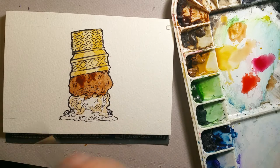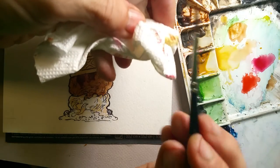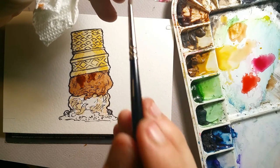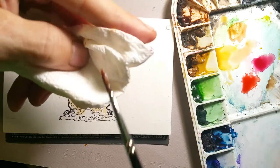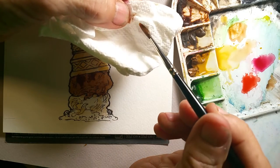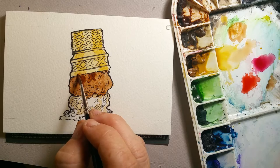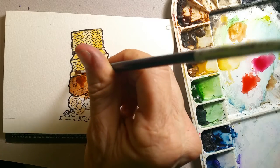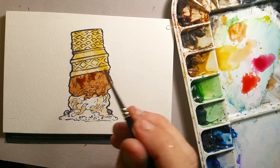I can see a little bit of bleed right there, so I'm going to pull the water away. What I do is keep a paper towel on hand — if the brush has too much water on it, you put the brush on the paper towel and it sucks all the water out. Then the brush itself becomes a sponge. See, I can take up that brown right there that I didn't want, and use the brush like a sponge. Then there's still too much there, so I'll go back and dab it with my paper towel.